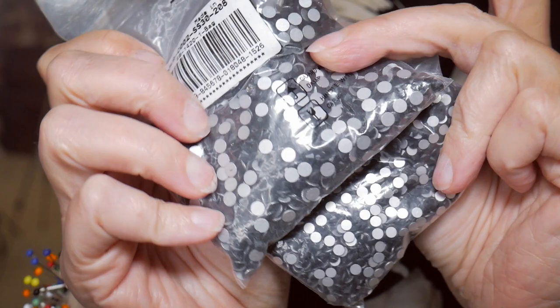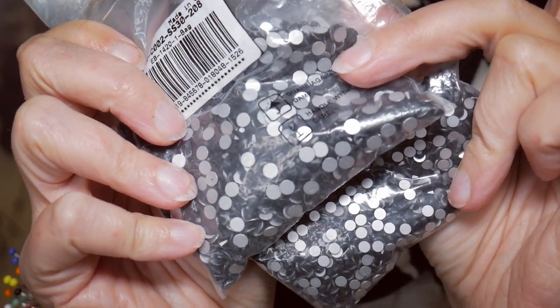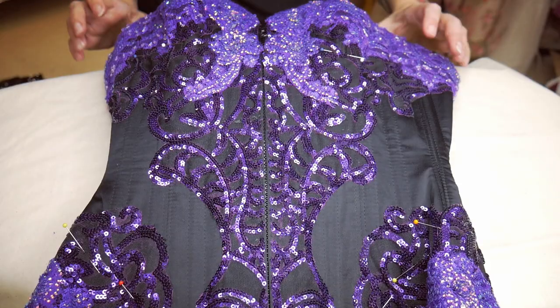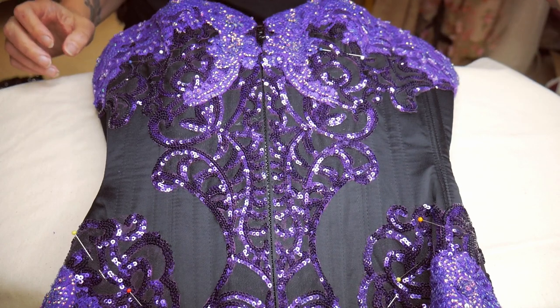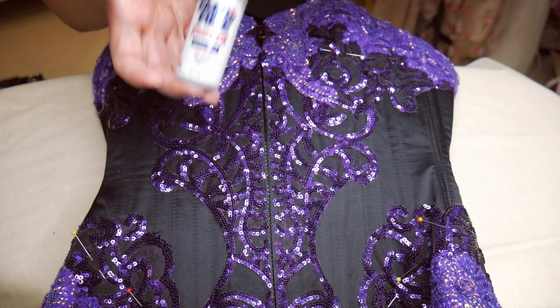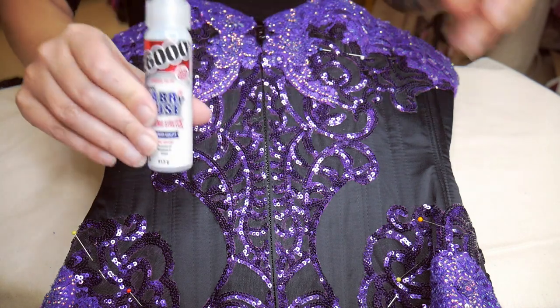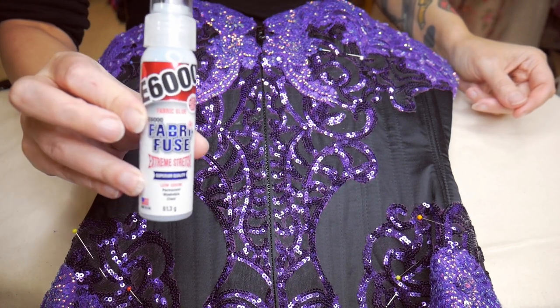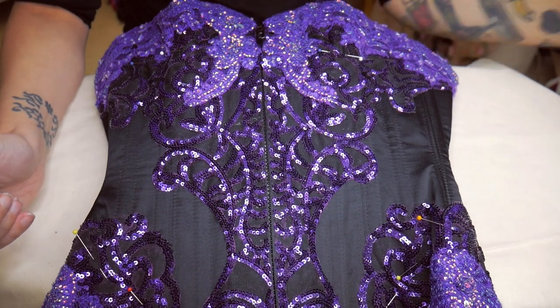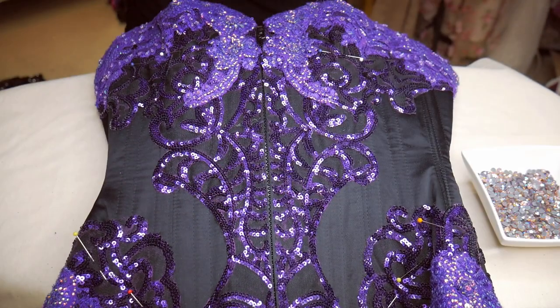Then I'm going to use black flat-back crystals to fill in the gaps on the black satin and between the purple sequins. To add the crystals to the corset body I'm going to be using E6000 Fabrifuse, which is my new favourite thing to put crystals on — I've made a review, test, and demonstration video which I'll link in the description. I'm going to be putting them on with my tweezers. This is going to take a long, long time, and then I will be back to show you the finished corset body.